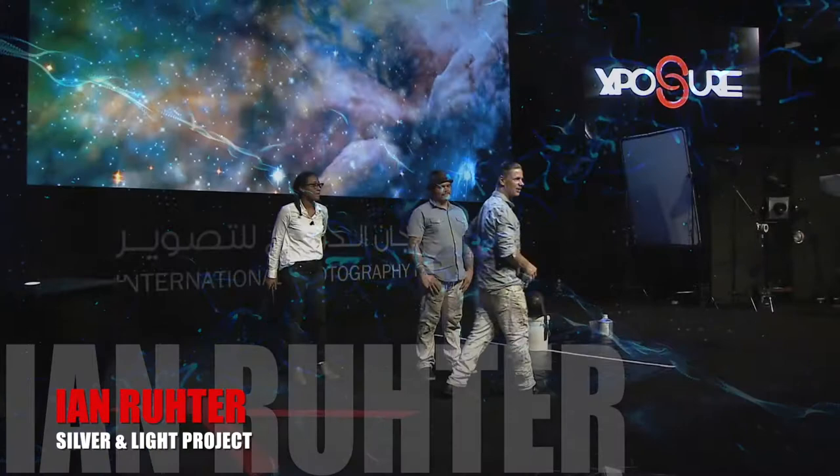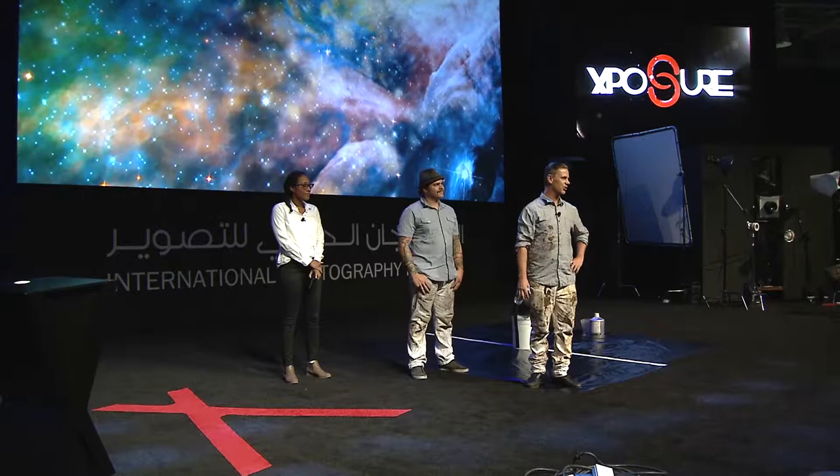Thanks for coming. We have something pretty interesting to show you — we're going to attempt to make the world's largest ambrotype. Last night we didn't have time to test it, so we put the lights there, and we have an idea of what we want to do.